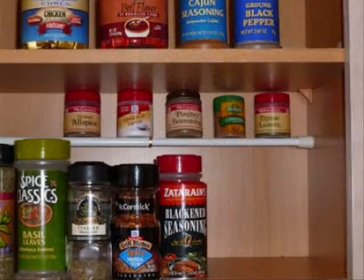6. Cabinet Organizer. When you have a lot of jars and things stored in a cabinet, it can get a little tricky to see what you actually have hiding behind the front line. A simple installation of a tension rod can give you a higher level to store things and use up previously unused space.